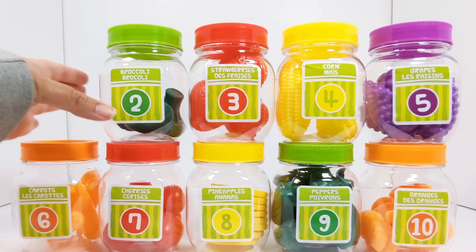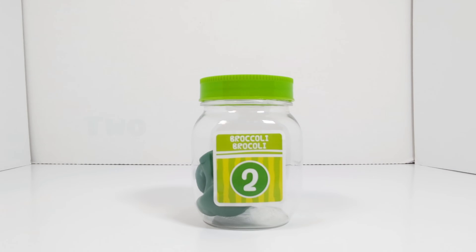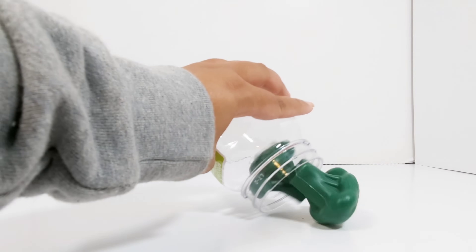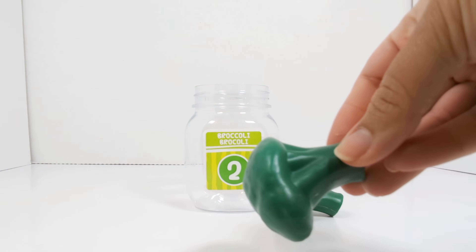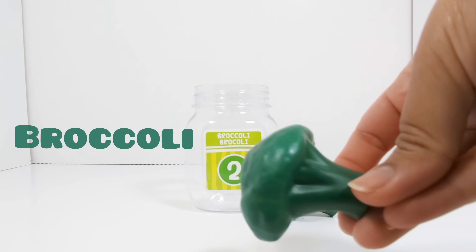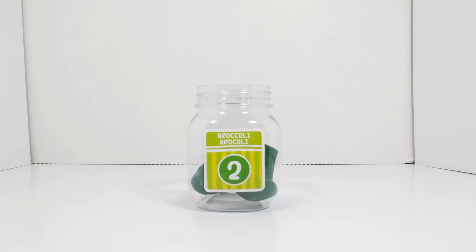The next number is the number two. This jar has the number two on it. Let's open it up and see what's inside. Broccoli. Let's count to see how many pieces of broccoli there are. One. Two. Two pieces of broccoli.